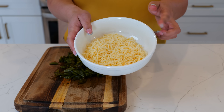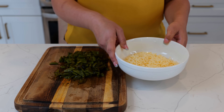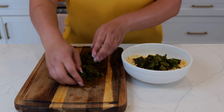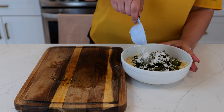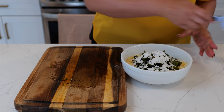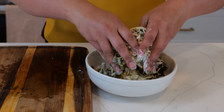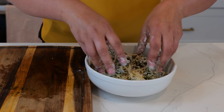In this bowl I have one cup of chihuahua cheese — you can use mozzarella or any kind of melty cheese that you have access to. Then you're going to add your poblano peppers into your bowl and sprinkle about one to two tablespoons of all-purpose flour, making sure everything gets coated. This step is going to allow all our ingredients to stick closely to our batter.